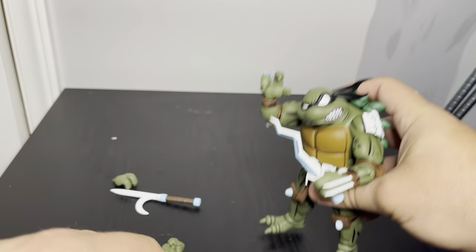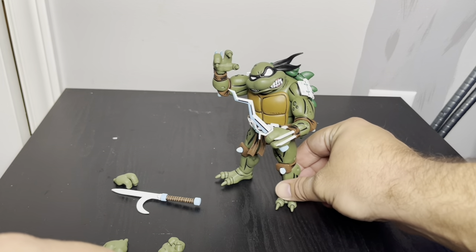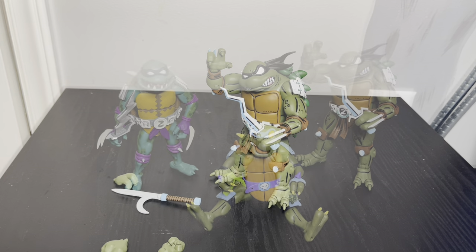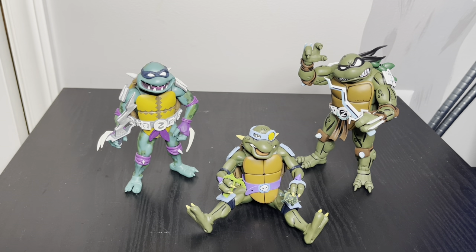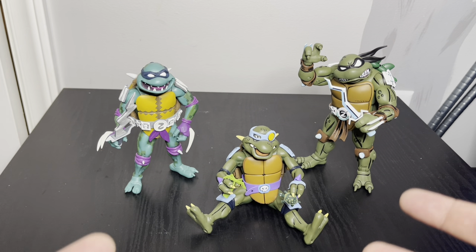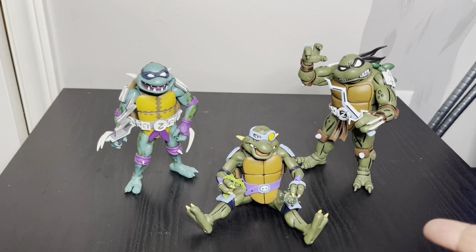Slash has always been kind of a shorter, stockier figure or character. I want to bring out the Turtles in Time one and the animated one just to do a comparison between those. So I've got my Slash selection — I don't have any others like the original blue, which would be cool too.